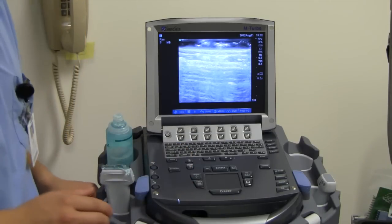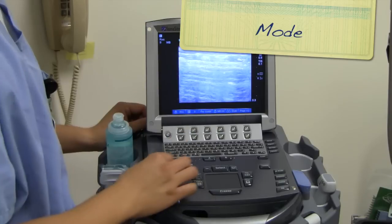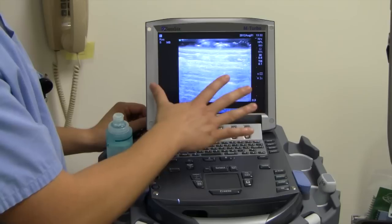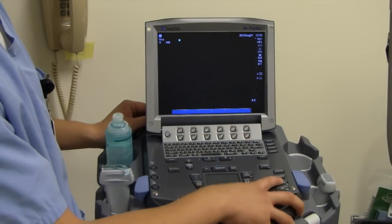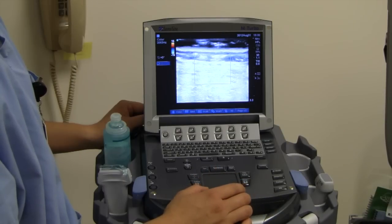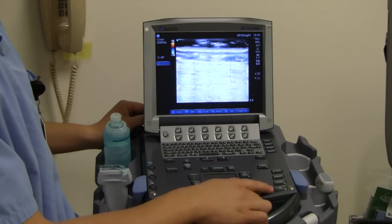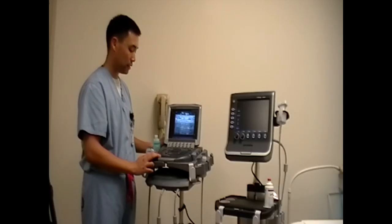The very last thing you have to learn on the ultrasound machine is the mode. This is called B-scan mode, or grayscale mode — you see how it's all black and white, which is what we're used to. There's also something called color mode, which is over here. When you push that, it'll actually detect color, and we'll see that when we're doing more of the vital signs lab. The main two you need to know are just the 2D, which is grayscale mode, and the color mode.